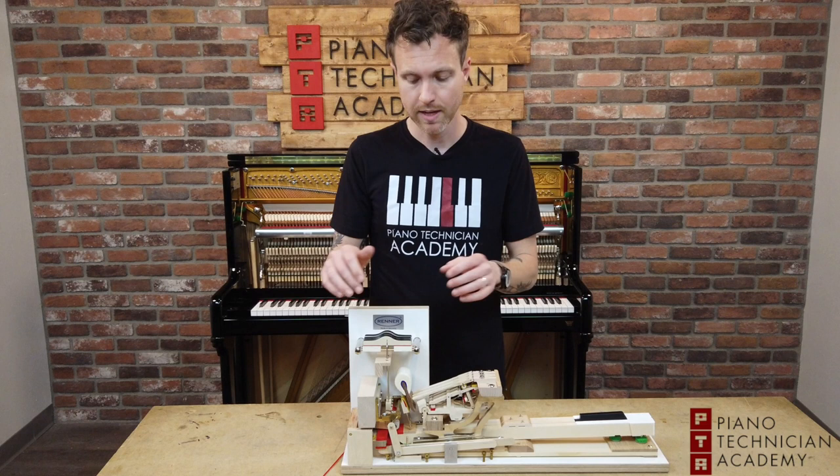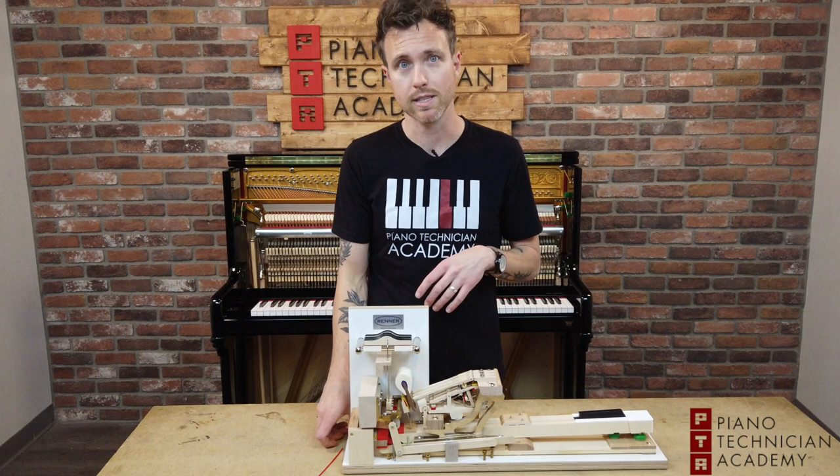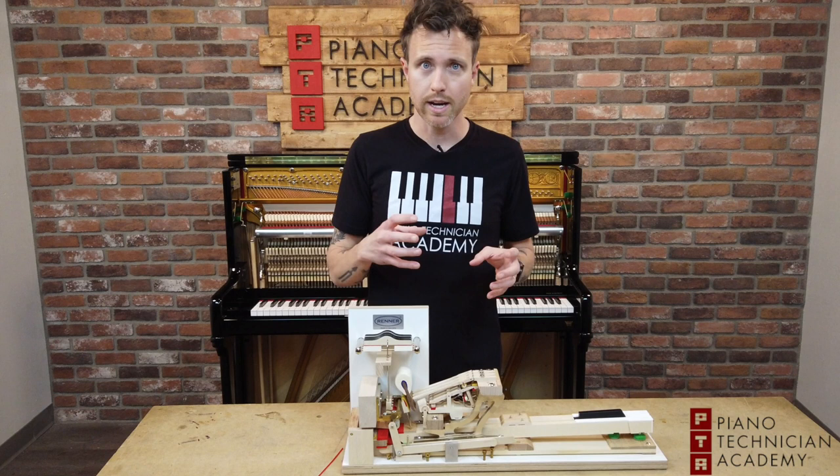That's basically the difference between entry-level hammers and higher-end hammers. With higher-end hammers, it allows the technician to do a whole lot more — we can needle it, we can make it brighter, we can make it warmer, we can go back and forth. With lower-end hammers we're limited a whole lot more.